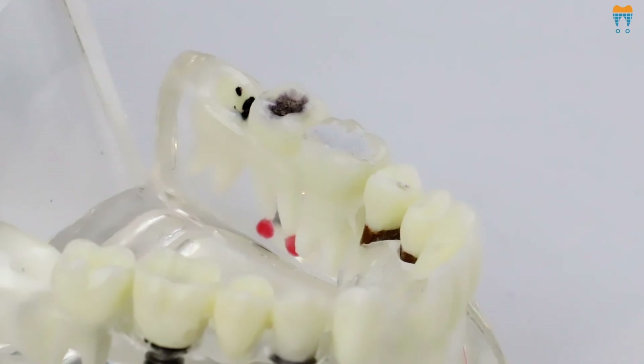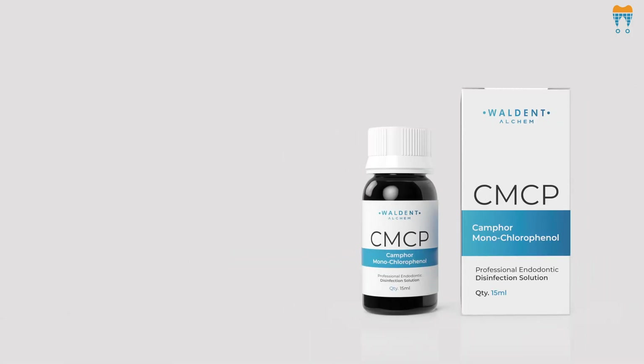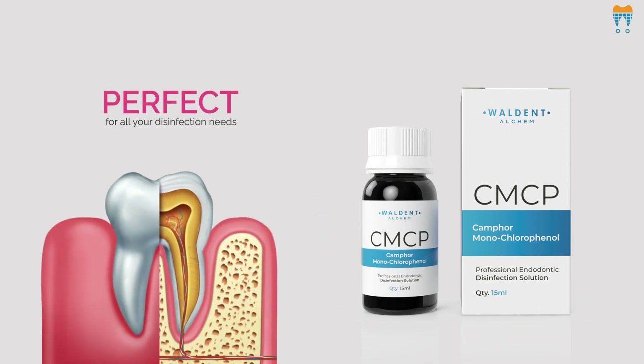And finally, let's not forget about the packaging. Walden CMCP comes in a handy 15ml glass bottle, perfect for all your disinfection needs.